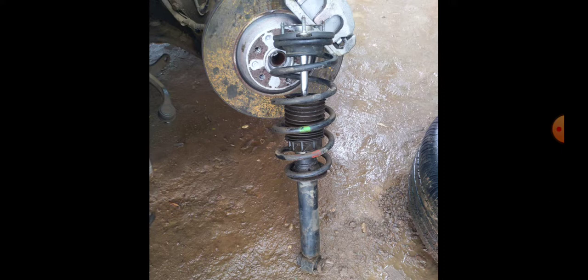You can actually increase your car's height from the ground by using a different spring, even from the same model vehicle. For example, the front shock absorber spring of the Peugeot 406 V6 manual is the same as the front shock absorber spring of the 406 EW10 J4 manual — but the V6 was produced in Europe or Asia, not in Nigeria.